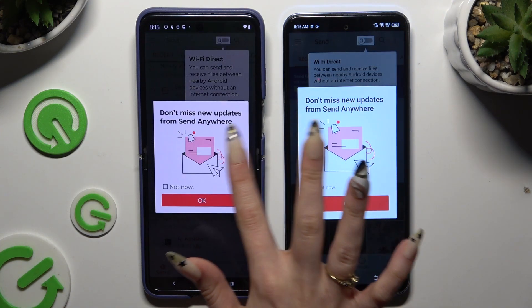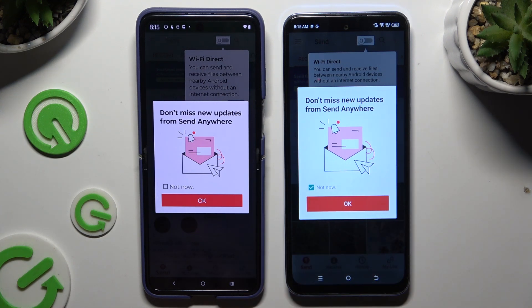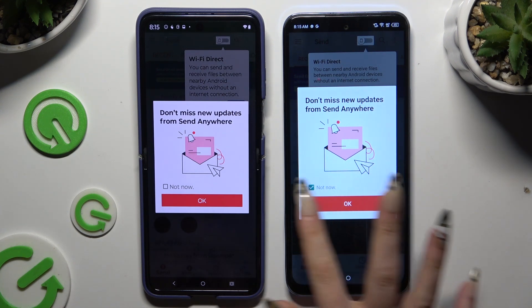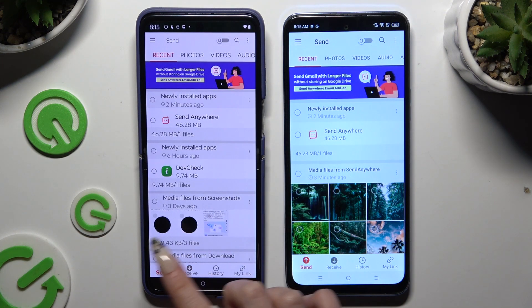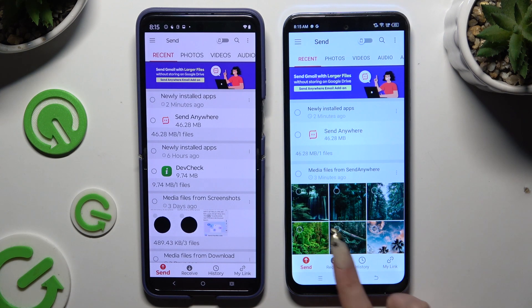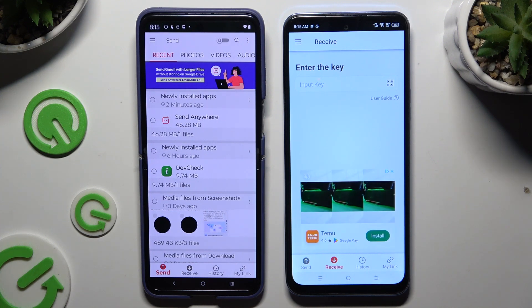In the window about new updates, tap 'Not Now' or close it right away by hitting OK. Then tap on your device's display and select 'Send' at the bottom left corner on the Motorola, then 'Receive' on the Tecno device.